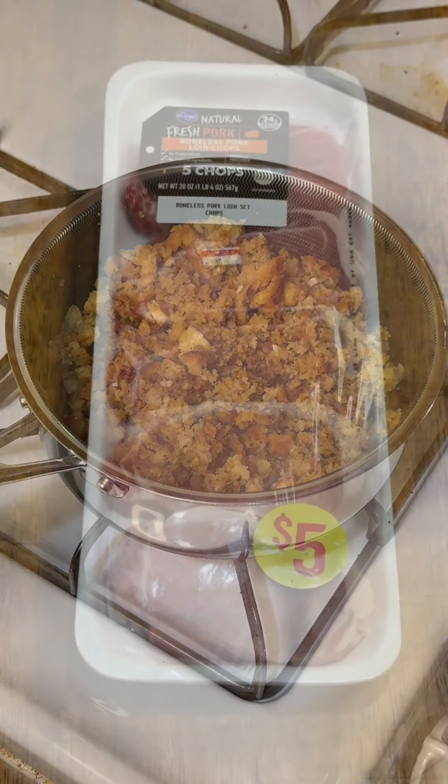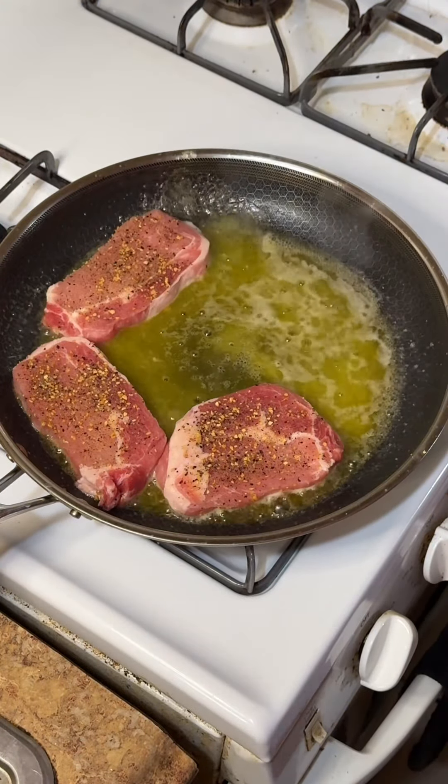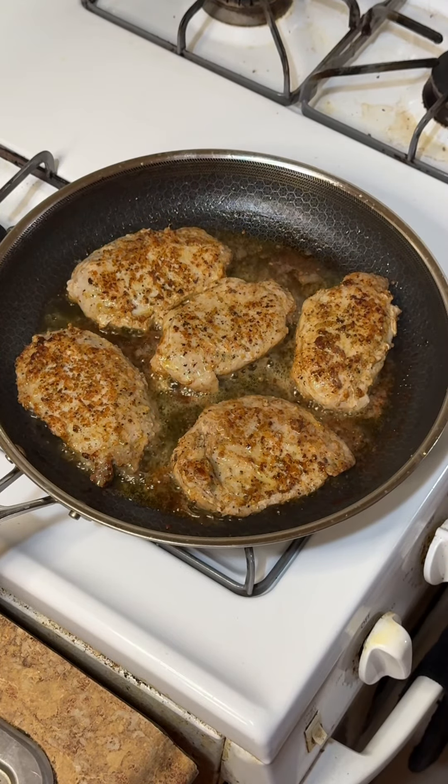I'll tell you this for free — I'm not a big pork chop guy, but when they're a buck a piece, you really can't pass that up. So I seasoned them with some salt, pepper, and garlic, and tossed them into a pan with a stick of melted butter for about three minutes on each side.